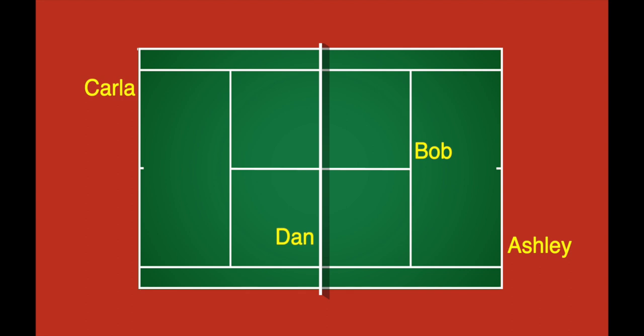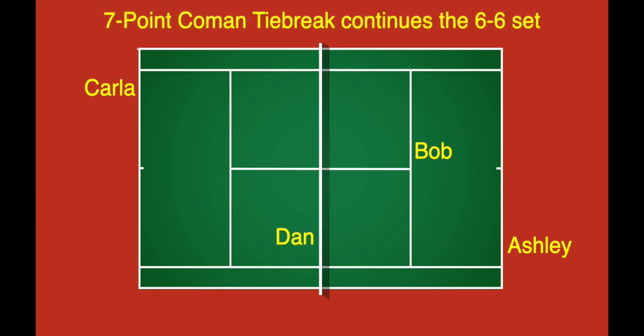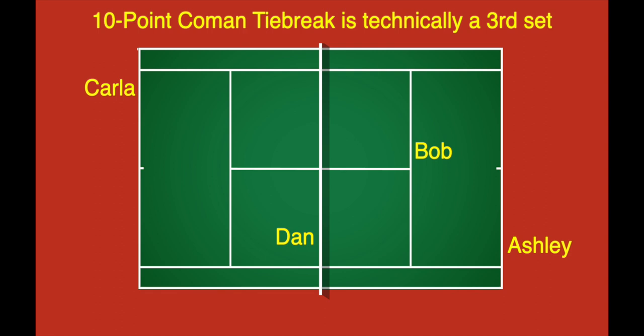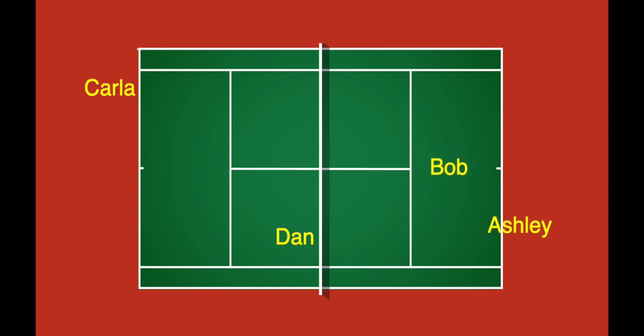Let's talk briefly about return of serve. If you're playing a 7-point Komen tiebreaker because the set was tied at 6-6, the tiebreaker is a continuation of that set, and you should return serve from the same side you did during that set. If you're playing a 10-point Komen tiebreaker, the tiebreaker is considered a third set, and you and your partner can switch which sides you return the serve from, but you have to return from the same sides for the entire tiebreaker. It's rare to switch at that point, but it is an option.